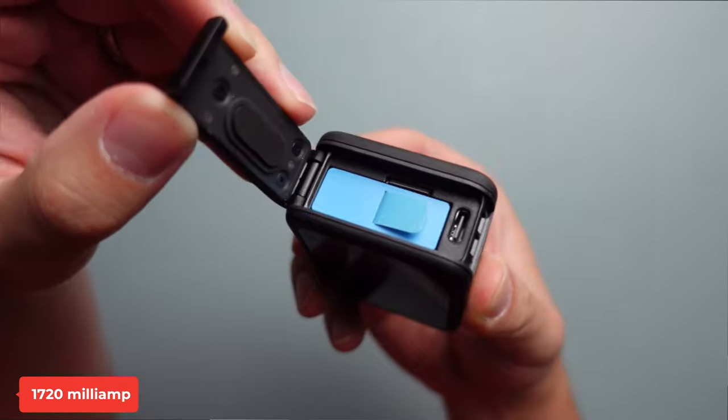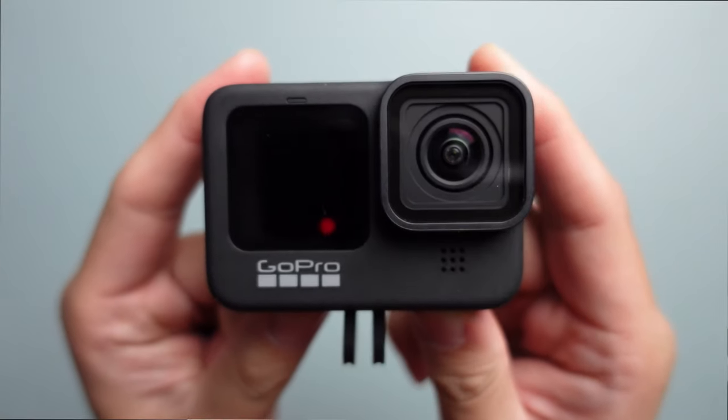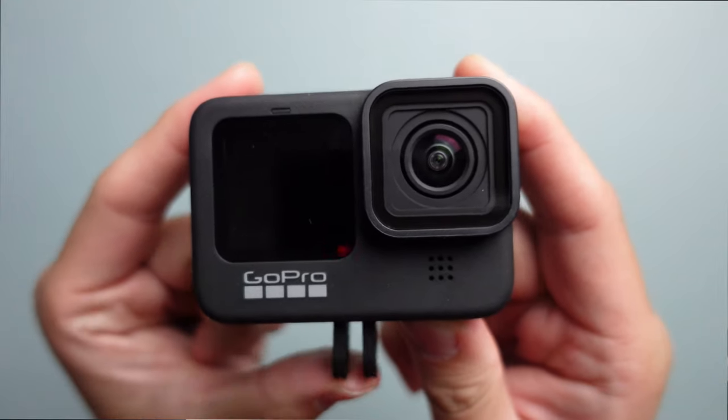GoPro Hero 8의 배터리는 1220mAh였는데, Hero 9은 1720mAh로 업그레이드되었습니다. 전 모델보다 약 30% 커졌지만 사용하는 설정에 따라 달라집니다. 한 번 충전으로 약 1시간 40분 촬영이 가능하며, 많이 사용하신다면 배터리를 몇 개 더 구입하시는 것을 추천합니다.